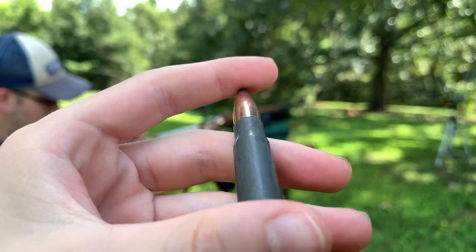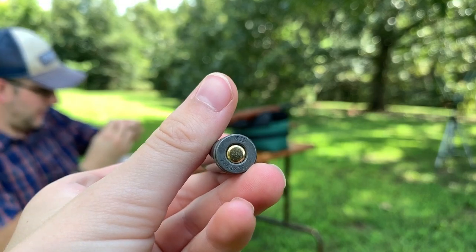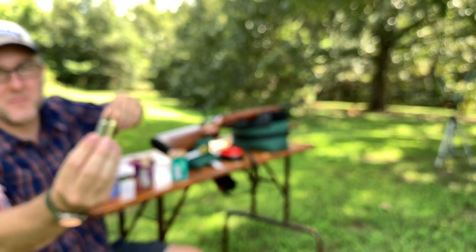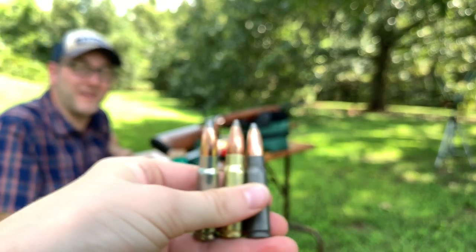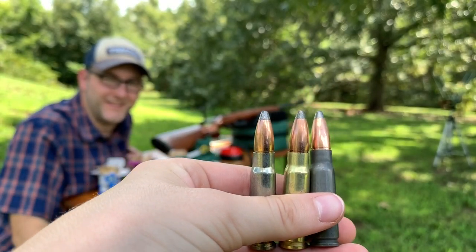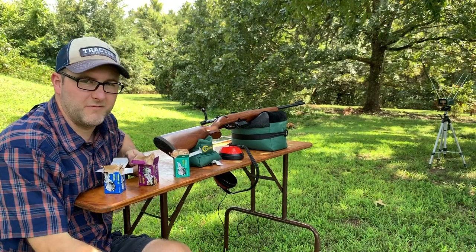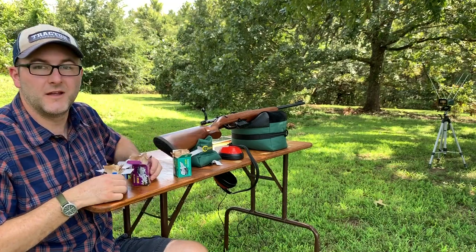Golden Bear next. There's no mistaking which one is brown, silver, or gold. Like I said, I don't know if there's any other difference other than the cases, so let's find out.